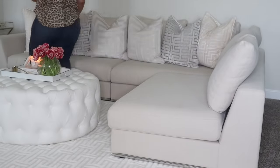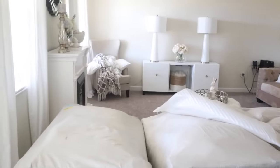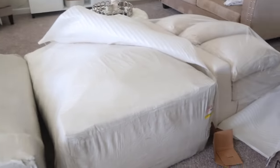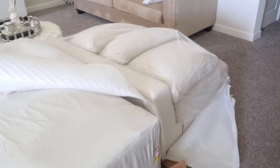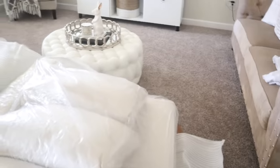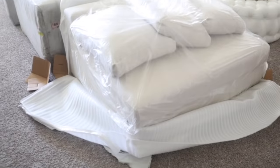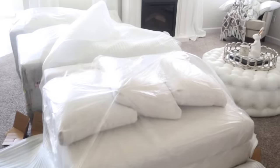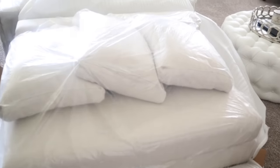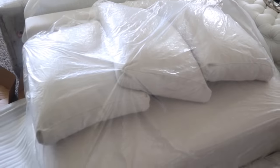So this is how my sofa arrived — it came in three different pieces. Everything was wrapped really nicely, like triple wrapped, so I had no issues whatsoever with the shipment. Everything was in its place, nothing was damaged. I received several emails up until the day of my shipment so I was able to track my sofa, and I got a phone call 30 minutes before the delivery guy arrived at my door.